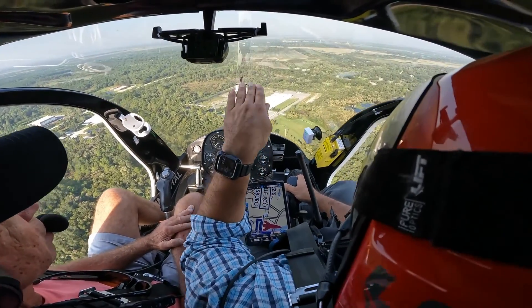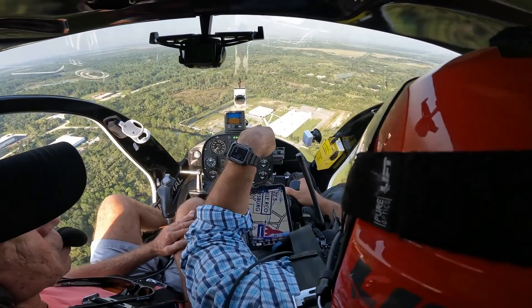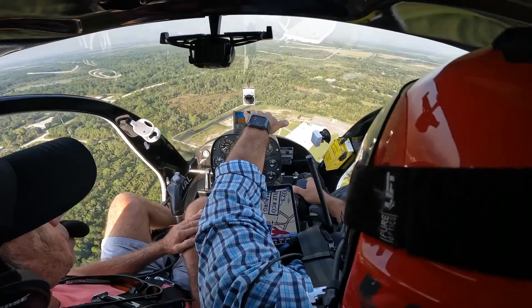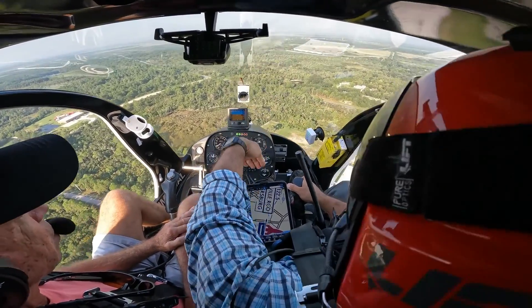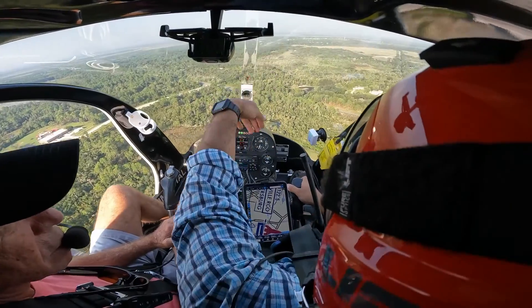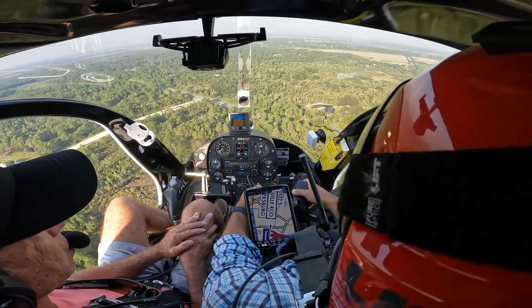The helicopter has a tendency to want to pitch the nose up at speed. If I go faster, I have to add more and more forward cyclic to the point where I run out of forward cyclic — the nose goes up, you get a lot of vibration, and you start doing the porpoise thing. So I tell people 80–90 miles an hour is a good cross-country cruising speed.